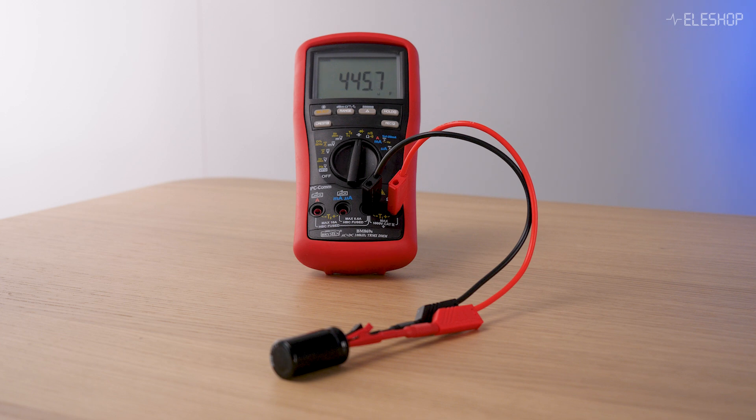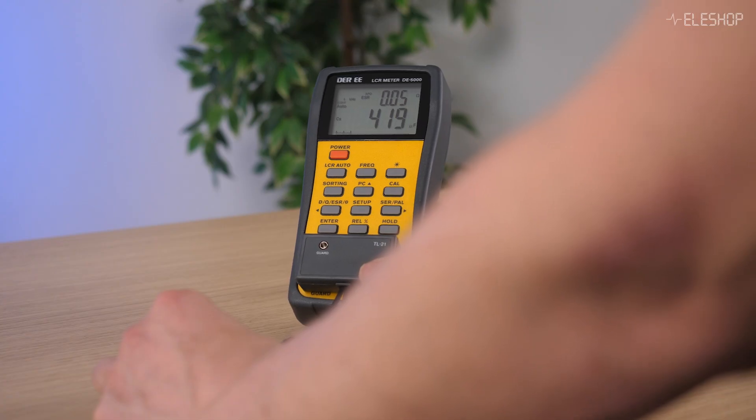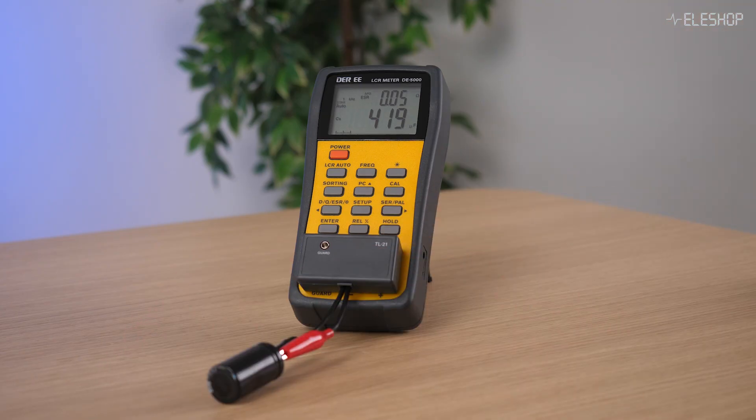We need to wait a moment for the capacitor to charge, and then we get about 448 microfarads. Using the DE5000 LCR meter, it measures around 419 microfarads. Quite a difference.